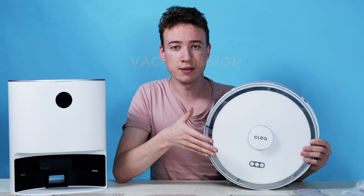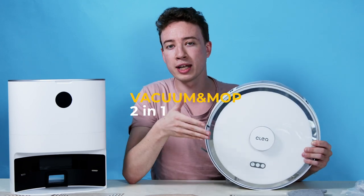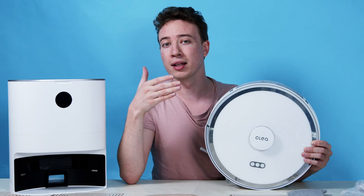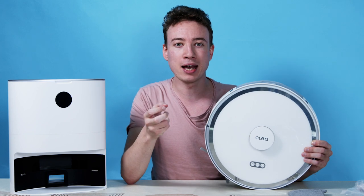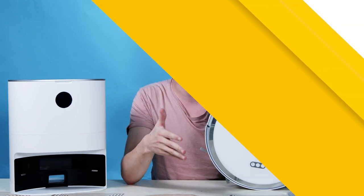This has lots of other smart cleaning functions. The mops attach to the bottom and work in combination with the dust suction system to remove dirt and any tough stains at the same time, unlike other robots that usually just have one of those features. The powerful suction allows the robot to easily pick up dust, dirt, hair, crumbs, cat litter and much more.